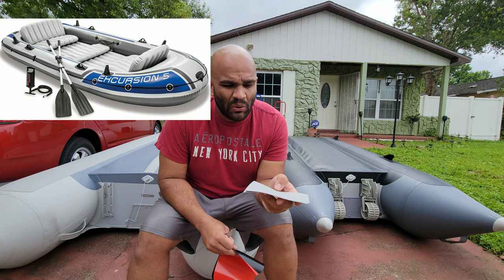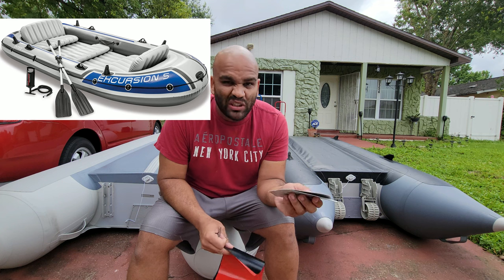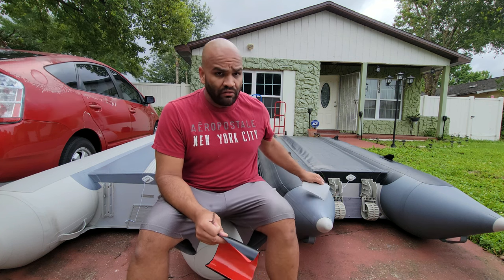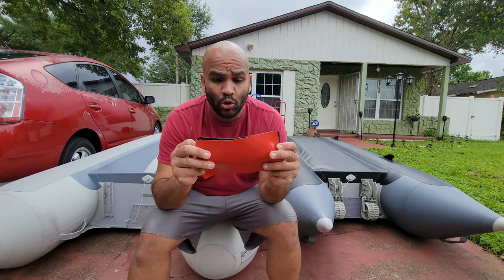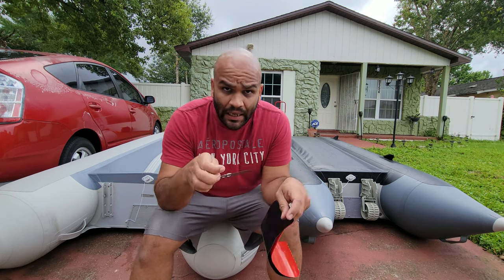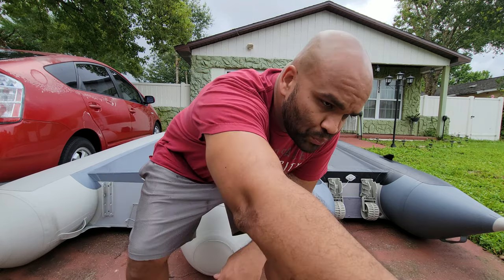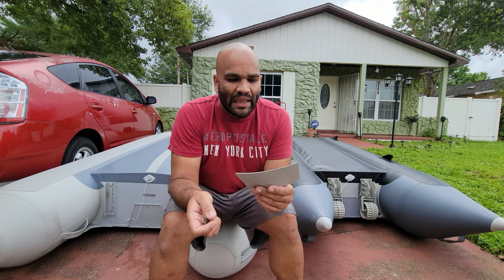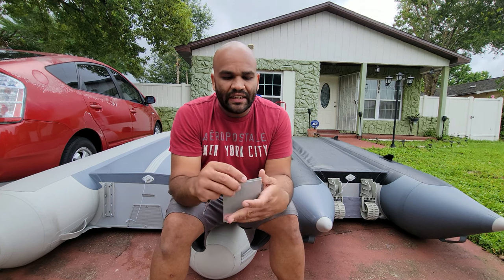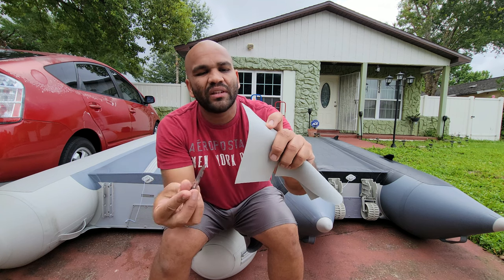You'll find 900 denier mostly on cheaper entry-level models — they're very inexpensive, mostly toys. But most inflatables will use 1100 denier, which is what Saturn uses. It's quite tough actually. I've got a knife in my hand because I want to show you a quick example. This is the standard single-layer material you find on toy-like inflatables, and it usually penetrates very easily.